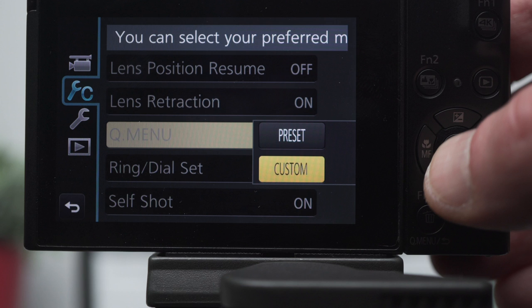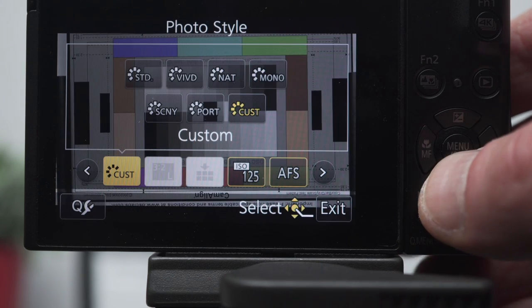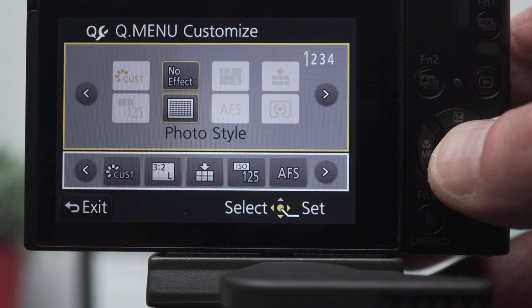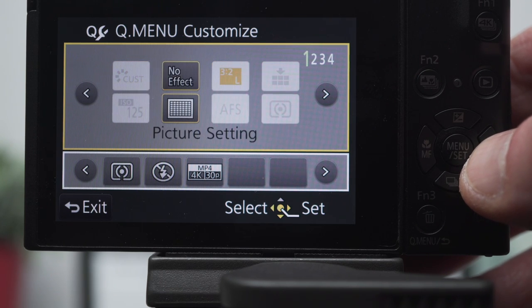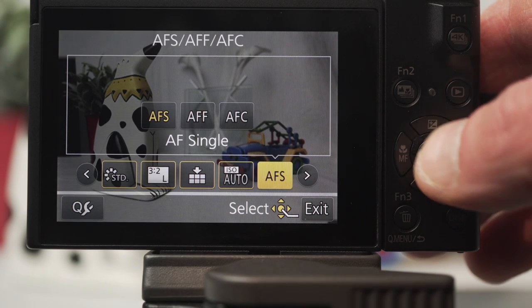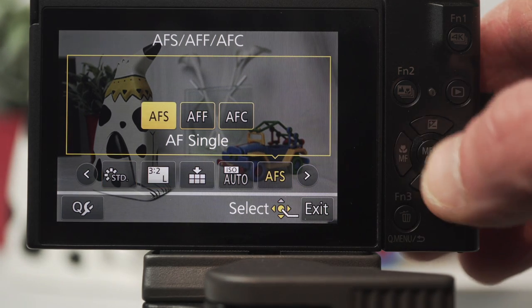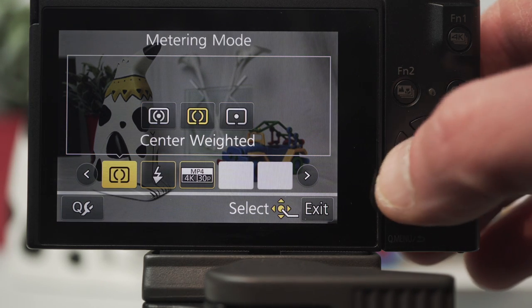I wanted to add the highlight/shadow feature to the Q menu — first change the Q menu from preset to custom, then open the menu and press down to access the customization feature. Unfortunately, although there are many interesting capabilities, highlight/shadow is not available. For me, the value of the custom setting is that all the features are arrayed in a single line across the bottom of the screen, so for all options it's left-right to select, then up-down to adjust. Small point, but there's no mic input or headphone output, and no audio controls other than a wind noise filter.